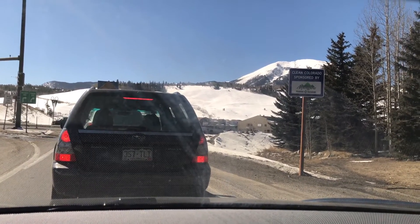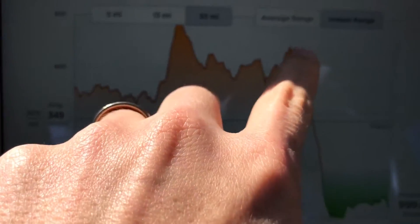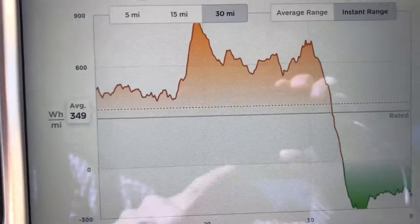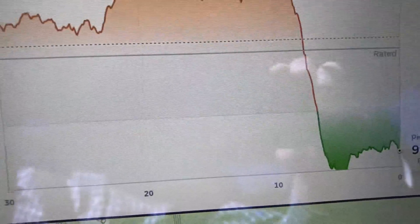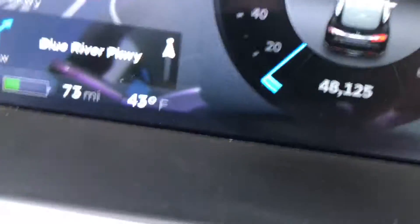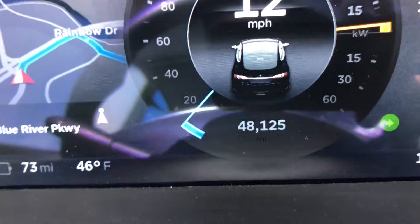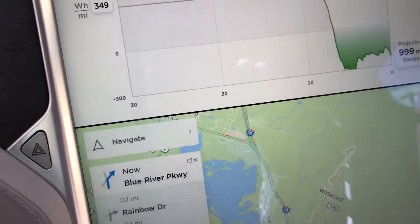Let me show you the consumption graph now that I'm at a stopping point. You can see at the very peak as I entered out of the Eisenhower Tunnel, and then going all the way down, I've actually generated some range back. Really great regenerative braking.